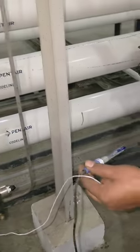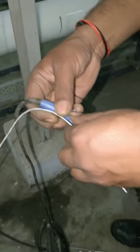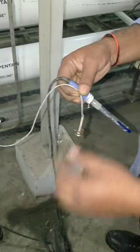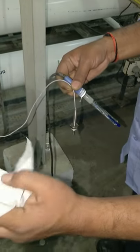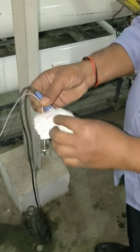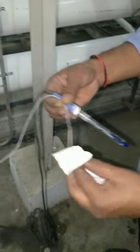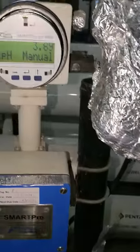We must be ready with the PH probe and RTD removed from the flow chamber. This is the flow chamber, this is the PH transmitter probe, and this is the one for RTD installation. Before inserting, you need to clean the probe with distilled water or DM water.